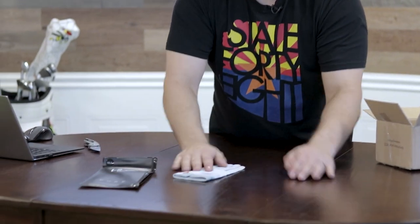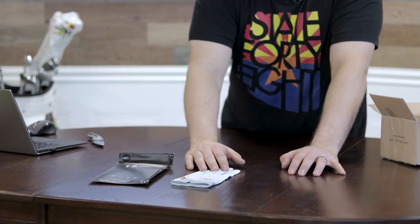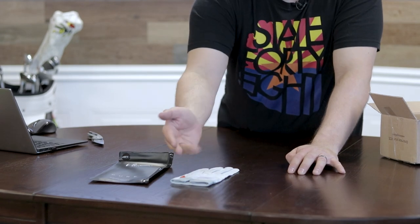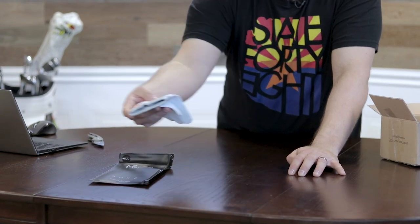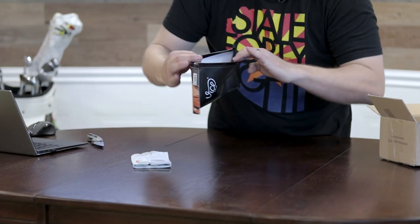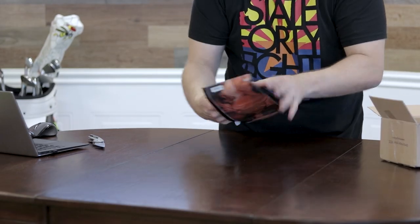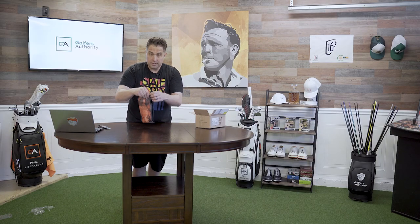This is the Vice Pure glove — super, super soft, and relatively inexpensive, I'm thinking around 20 bucks. It is pure lamb leather, gray and white. I love this pouch because you can protect the glove. It's not like those crappy pouches you just throw away — you just zip it like this, it's safe and flat, not gonna get all crunchy.